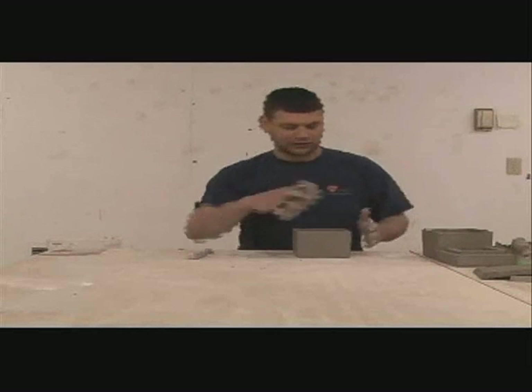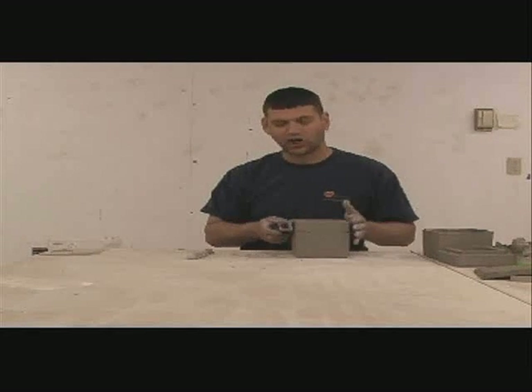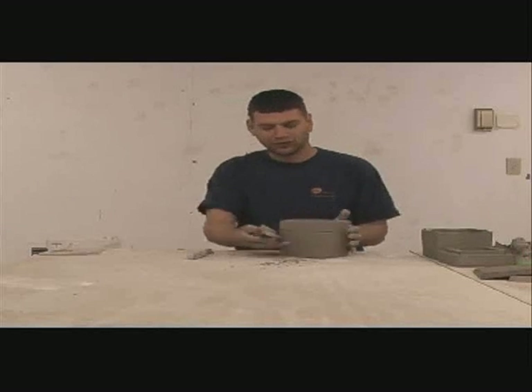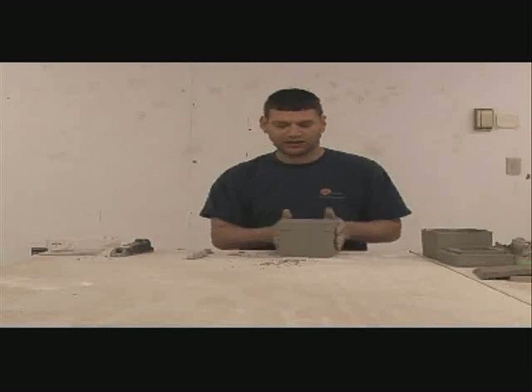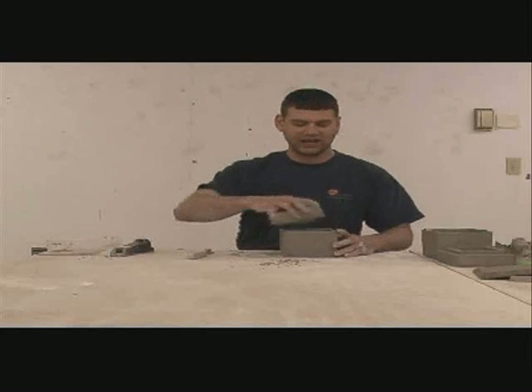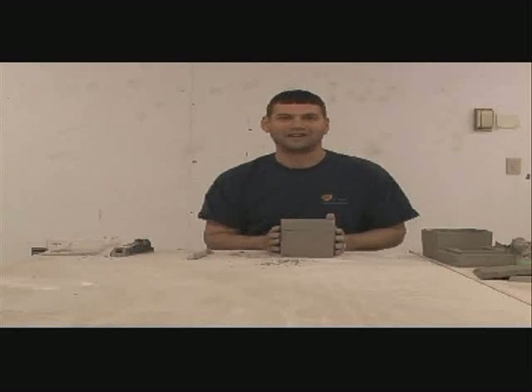I will smooth it all up, clean it all down. I take a surform once it's past leather hard, getting onto bone dry, and just clean up all the edges with the surform. And there you go. You have a nice slab built box, which is one of the core fundamentals of handbuilding. Thank you.